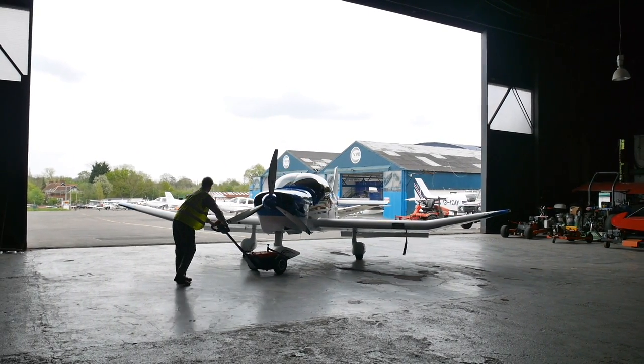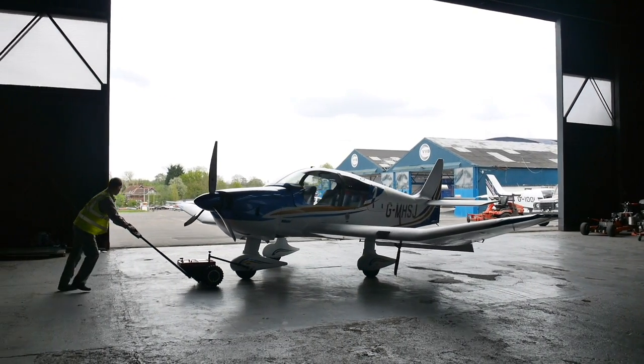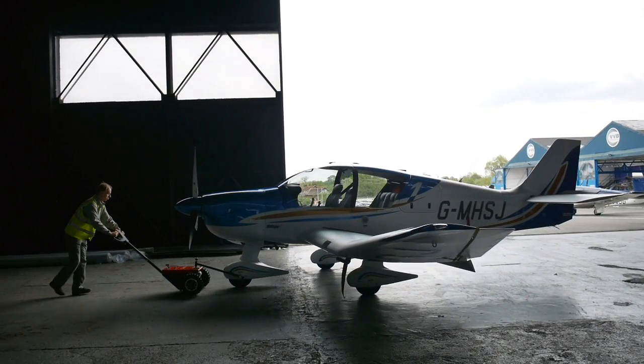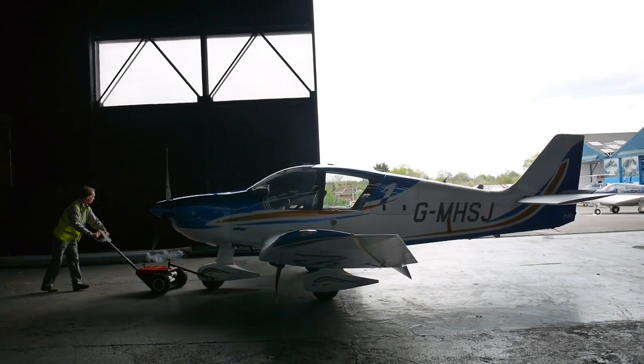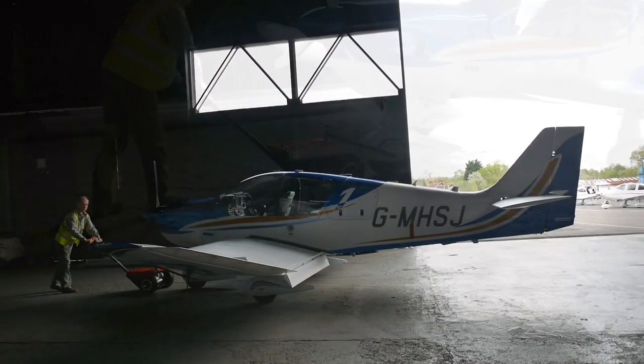The tug can be fitted with wide tyres for use on grass. Snow chains are available, and there is a choice of the precision control handle seen here or a standard T-bar with twist grip. Charging the replaceable batteries is by a plug-top adapter or a solar panel.